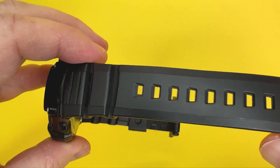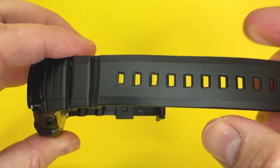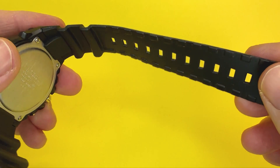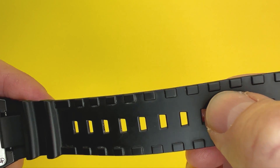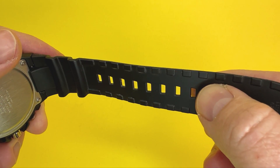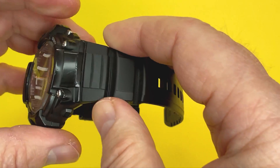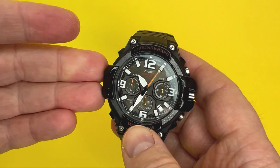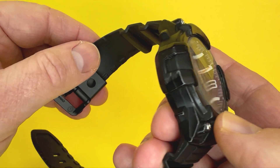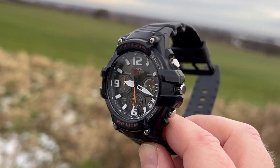Design-wise it's got a nice raised element to the outer part and it's all satin - no polished elements to it. Underneath the strap you've got little raised elements which I imagine allow for better grip on the wrist during any activity, whether your wrists are wet from swimming, any water-based activity, or sweating. I think this watch has definitely got you covered.